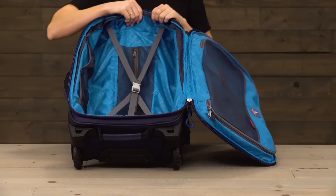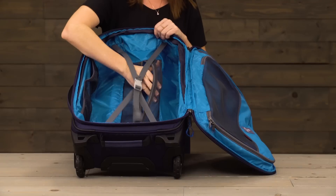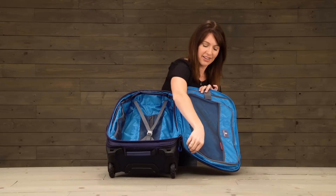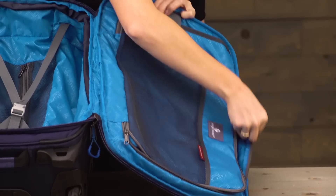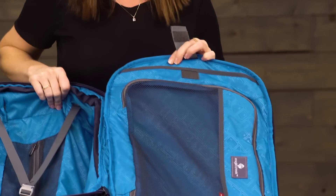Inside the main compartment you've got a nice deep space for packing and a compression strap. You also have a zippered accessories pocket on the back and two slip pockets for organization. On this side you've got another pocket on the door panel, and this right here is a laptop sleeve — it fits up to a 17 inch laptop.